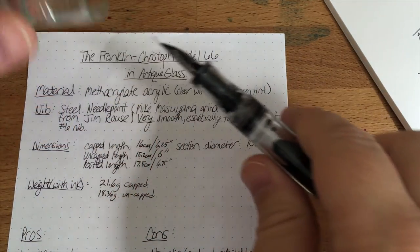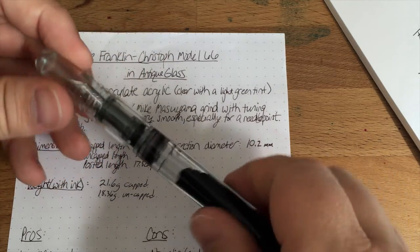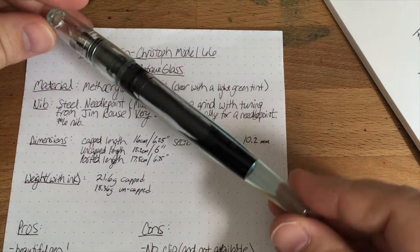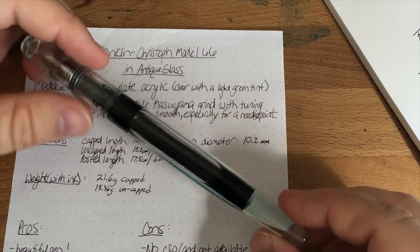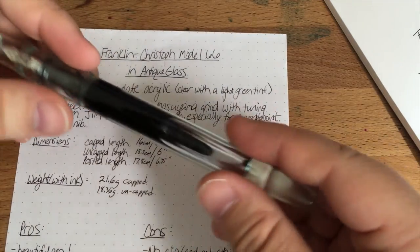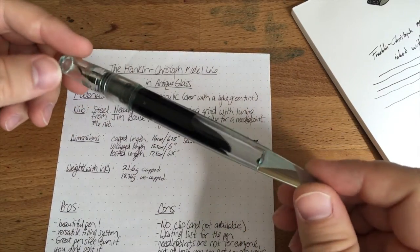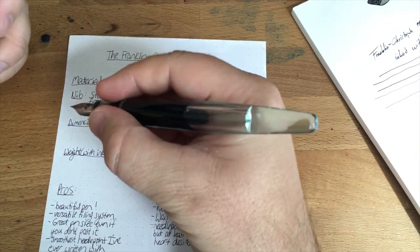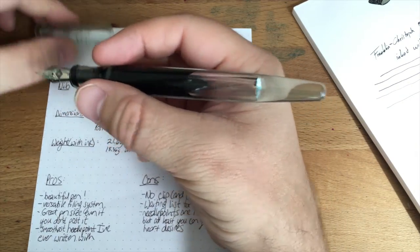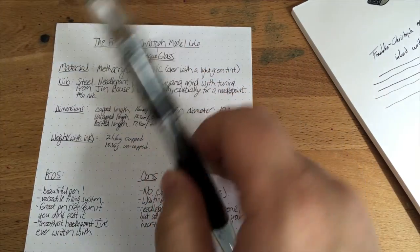It posts very well, and the cap is very, very light — there's not really any weight here because it's a tiny little cap. So if you're a person who likes to post your pen, do it — post that cap. I haven't noticed any kind of scratching. This is a very durable-feeling pen. It feels really good in your hand — it's much bigger than you think it would be. Let's put it up against a couple of other pens for comparison.